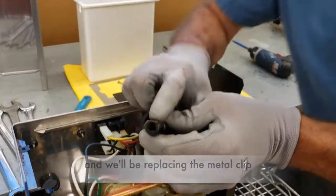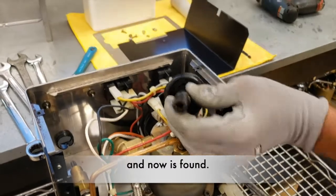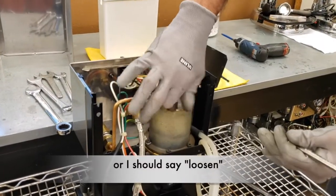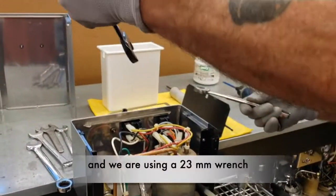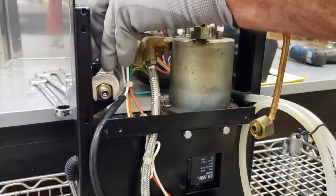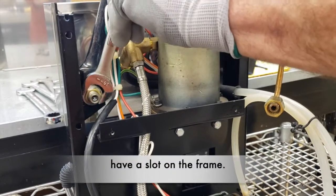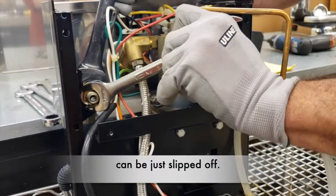We'll be replacing the metal clip that is actually lost inside the machine — and now it's found. We are now removing both ends of the pipe, or I should say loosening the one at the boiler. We are using an 18 and a 23 for the body of the valve to prevent it from moving — we are just loosening. Bear in mind that the newer Silvia has a slot on the frame, therefore the valve can just be slipped off.